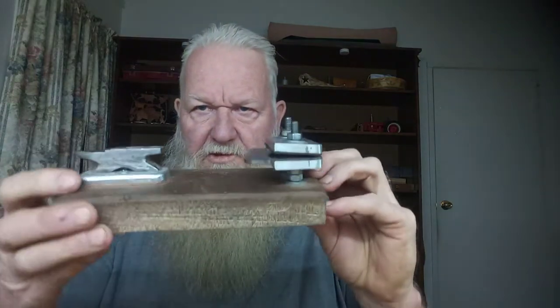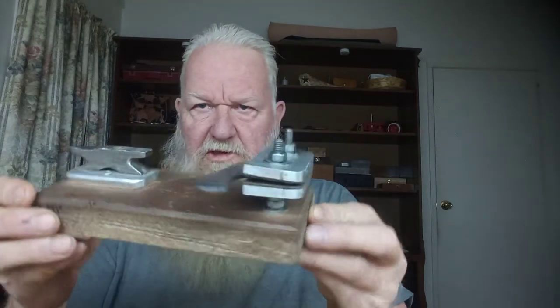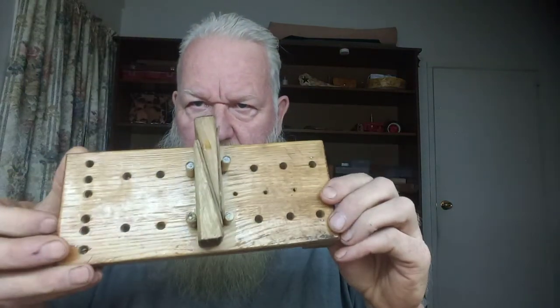Hello friends, told you in the last video that we're gonna make a lap vise, and this is a lap vise. In case you've never seen one, it's just my version — they come in all shapes and sizes. We're gonna try to make one like that and we're gonna add a little twist to it.